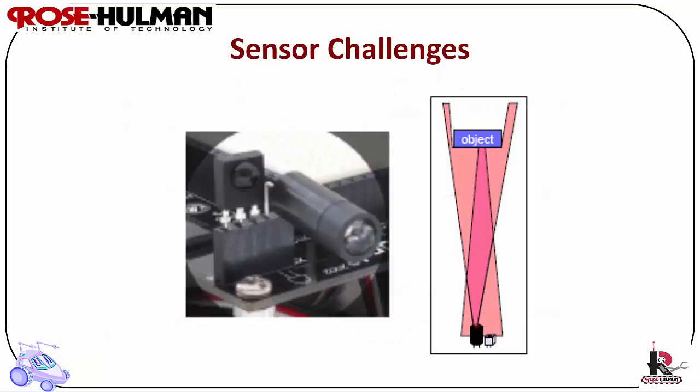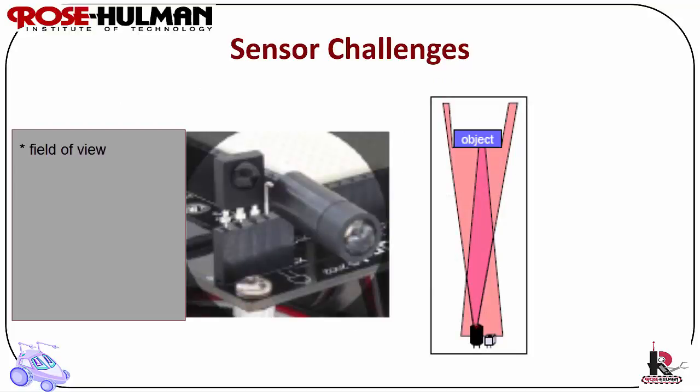Sensor challenges: some of the challenges are field of view or range — does it cover the right area? Accuracy and repeatability — how well does it work? Responsiveness in the target domain — how well does it work for this domain? Power consumption — does it use up the batteries too quickly?